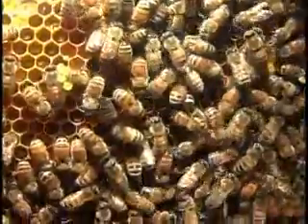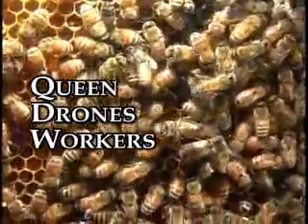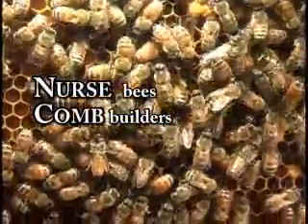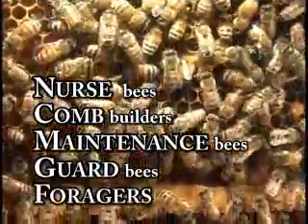All these bees you see here are doing different jobs. There's one queen, many drones, and thousands upon thousands of female workers. Some of the workers will be nurse bees, some are comb builders, some are hive maintenance bees, some are guard bees, and some are foragers.